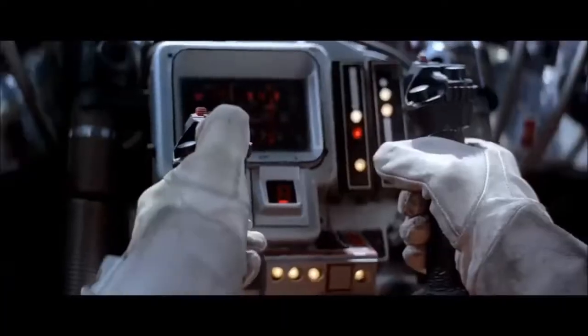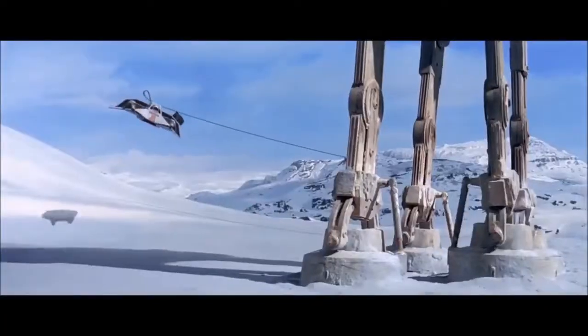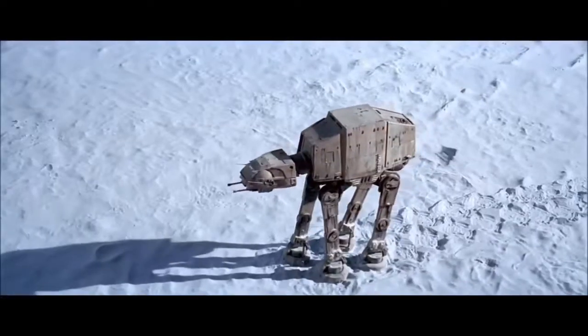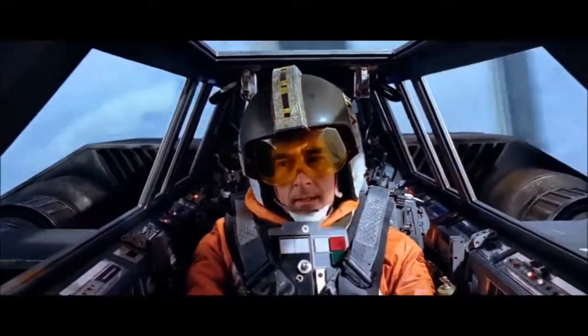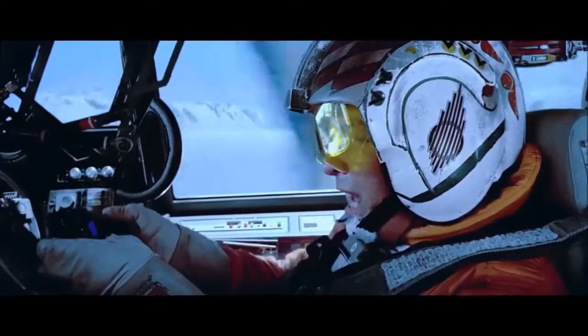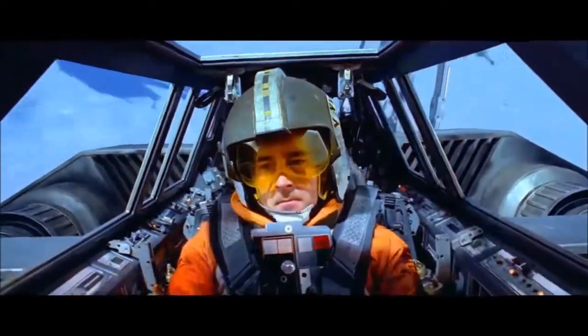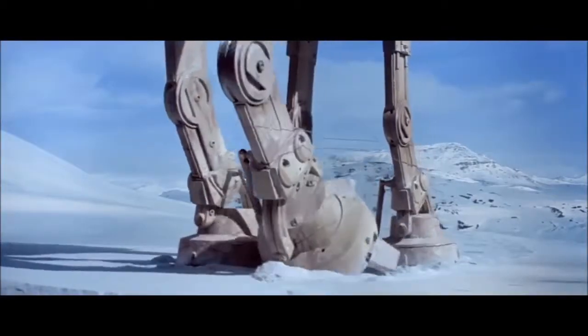The original T-47 air speeder was quite a popular craft, but it was also unarmed. Often favoured by young pilots over the larger T-16 Skyhopper, the T-47 was typically used for personal transportation, light cargo haulage, or courier duties within a planetary atmosphere. This unremarkable craft would become the basis for a cold-weather combat air speeder that would play a major role in one of the Rebel Alliance's most hard-fought battles.